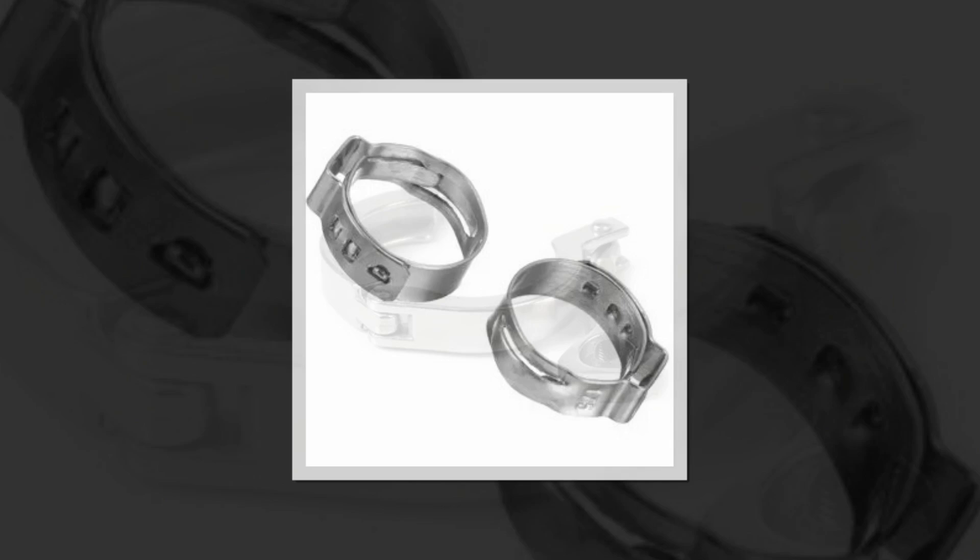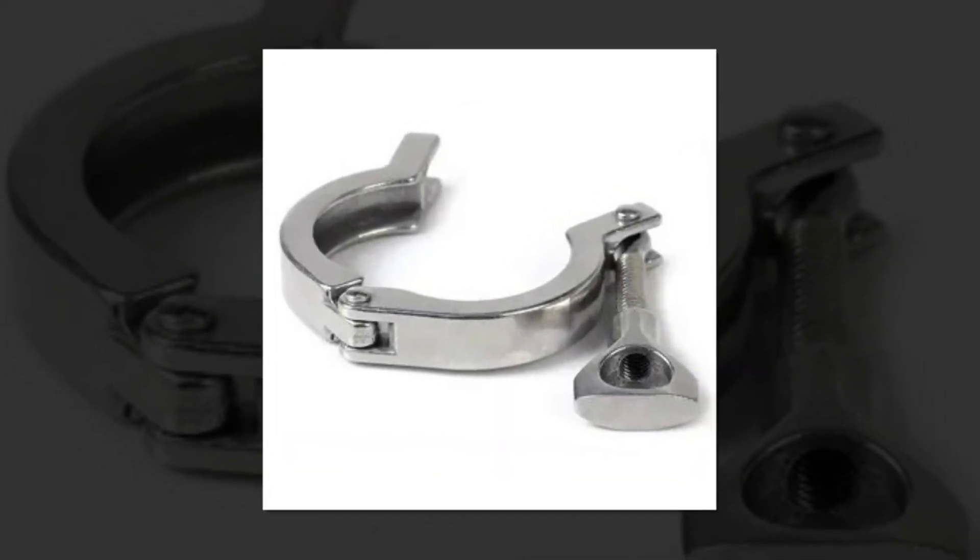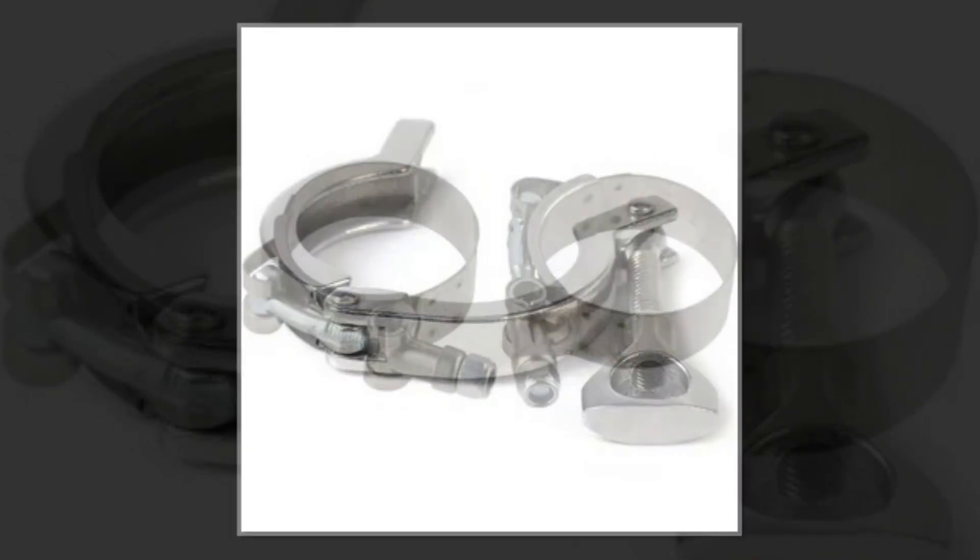Easy to use: using PEX Cinch Clamps is simple. The installation is finished when the pipe is cut, PEX fittings and crimp rings are installed, and single ear hose clamps are tightened using a cinch tool.